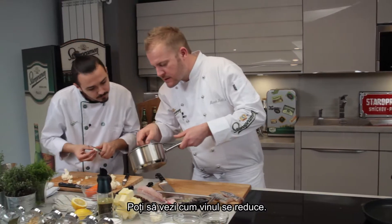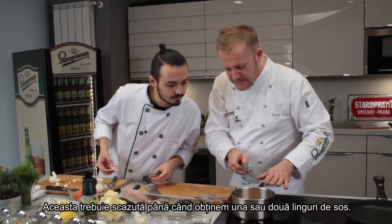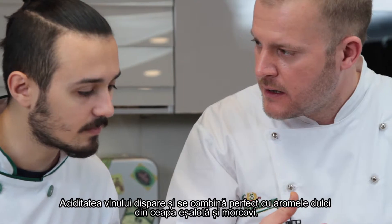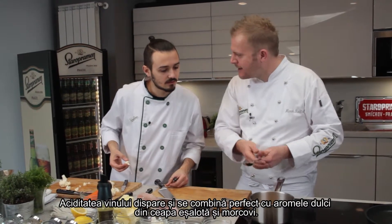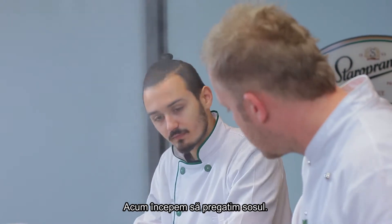You see the sauce — the wine — is reducing. We have to really cook it down to about one tablespoon of syrup. All the acid from the wine is gone; what stays is the sweetness, and it gets more sweetness from the shallot and the carrots. This is the base for the butter sauce, and now we can start to make the sauce.